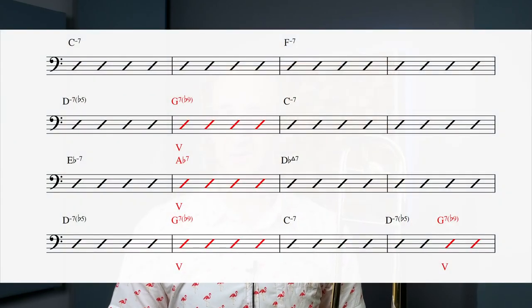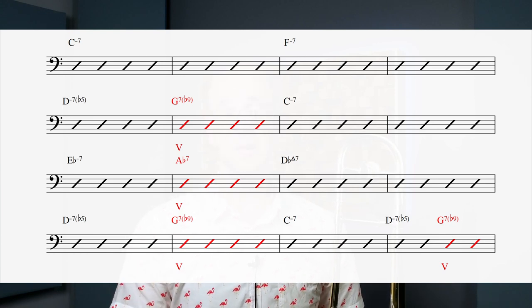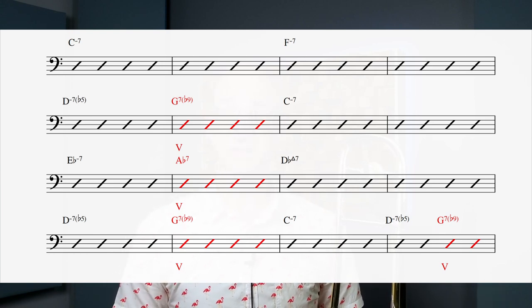Basically, a 2-5-1 is a chord progression made up of the second degree of a key center, the fifth degree, and then the eventual resolution. To find these, I think the best route is to look for dominant chords and see what happens around them. For example, looking at the changes and highlighting dominant chords in red, our first one is a G7. It resolves to C — so C could be the one chord. In the C scale, G is the fifth note, so that is a five-to-one resolution.